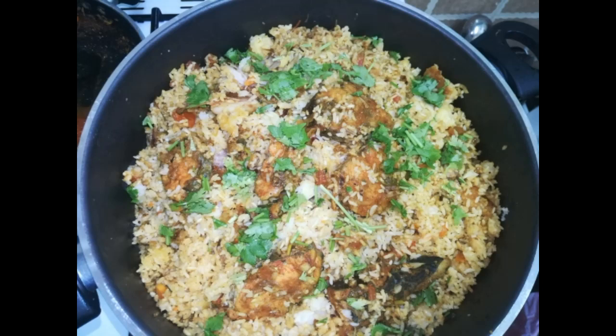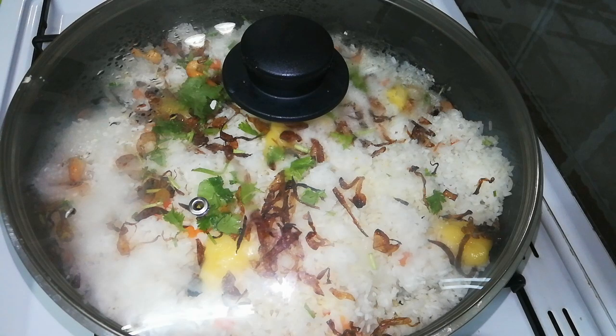Hi dears, I am using the fish biryani recipe. I am using a simple recipe. Please watch and I hope you will like the video.